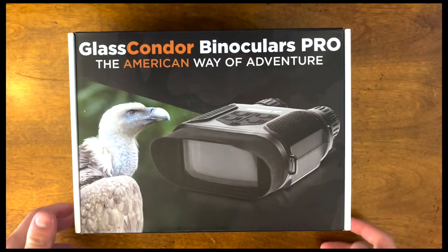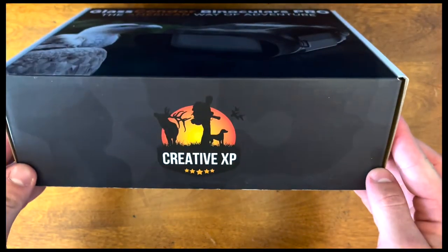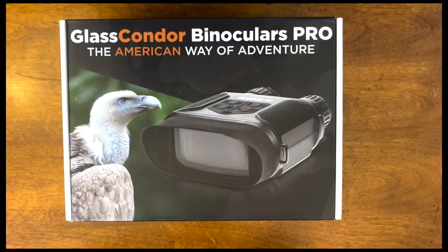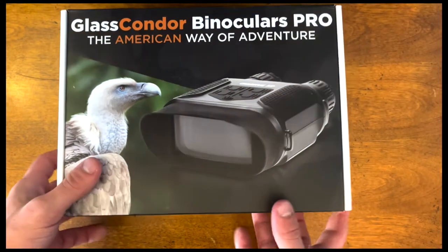This is going to be an unboxing and review of the Creative XP Night Vision Goggles, their digital binoculars. So let's go ahead and get right into it.